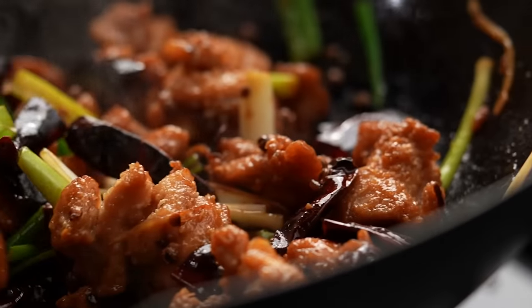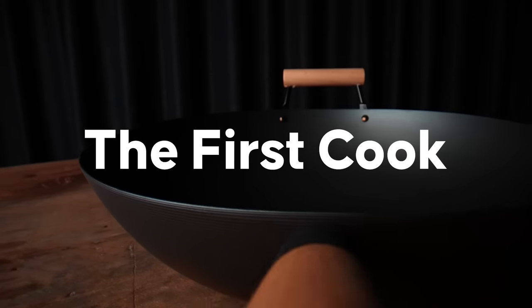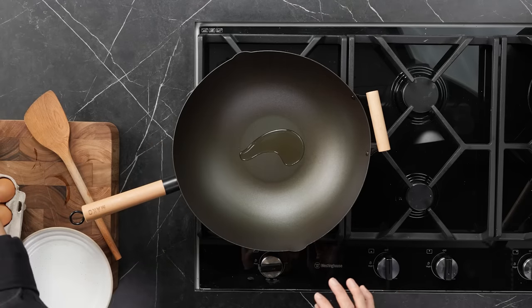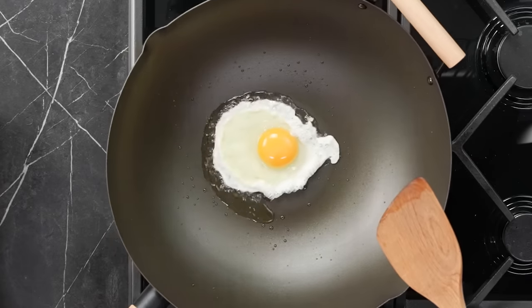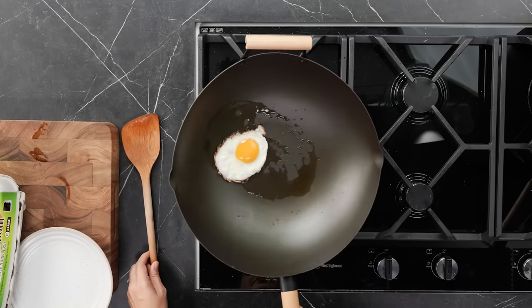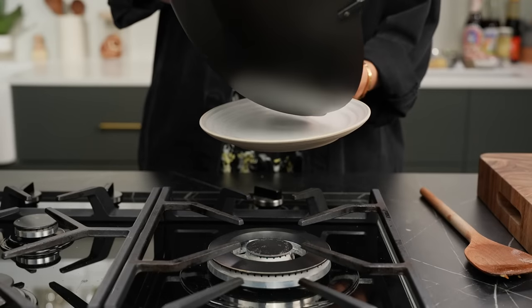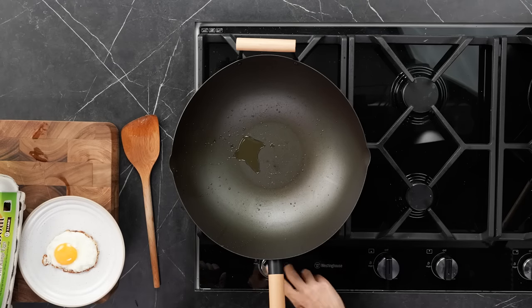After just one seasoning process, let's see if we can cook an egg without disaster. Adding a little bit of oil, then the egg — once it gets a little crispy, you should just be able to give it a slight nudge. That is really what you're looking for. It's not really catching, and that's pretty good for a first-use wok. You know you've done your seasoning correctly when you can do that straight off the bat. The seasoning process has only just begun — every time you cook in the wok, it will develop further.